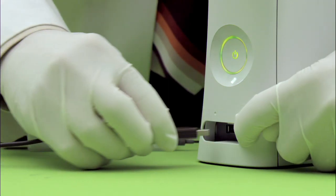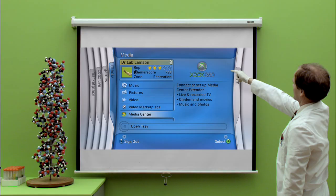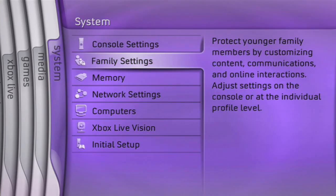Open. Insert. And lastly, we come to System, where you can set controls for gaming and content.